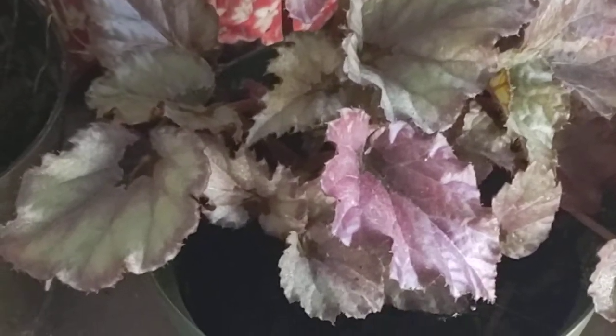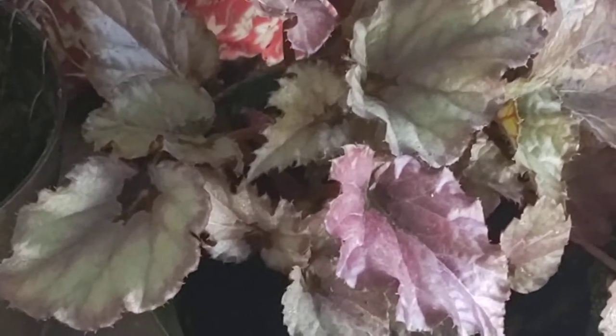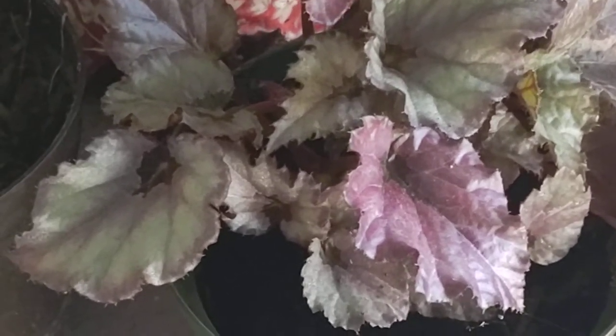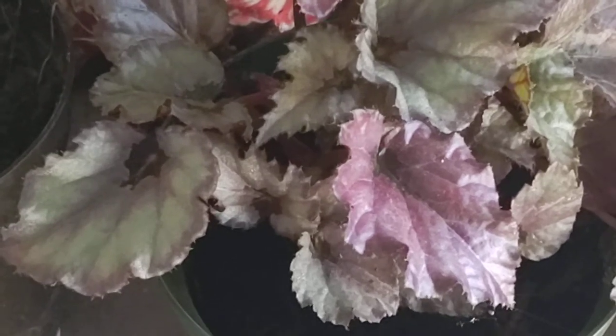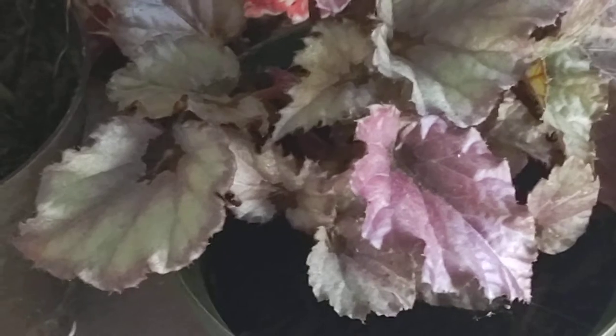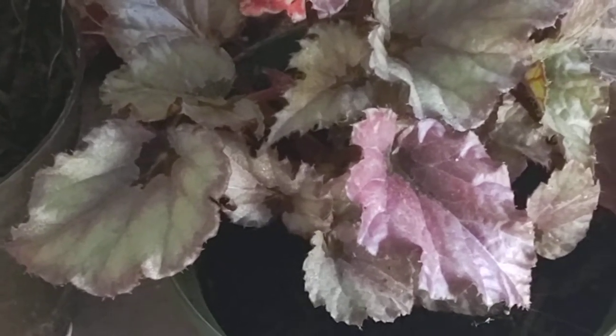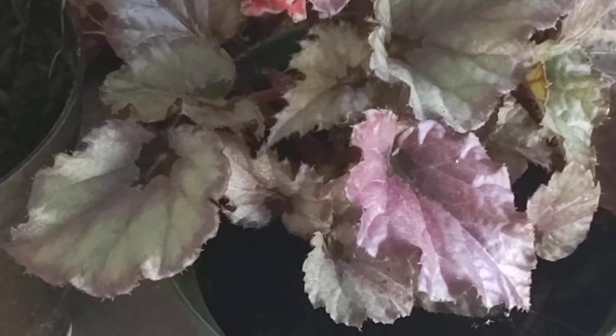Hi guys, it's Ruthie with the Popo Backyard Farm. This is one of my Rex begonias and I find that they like a little shade. So if you have this plant in your house, you're going to want to put it maybe not in the bright window, but maybe across the room on a shelf or high up. It does need light.